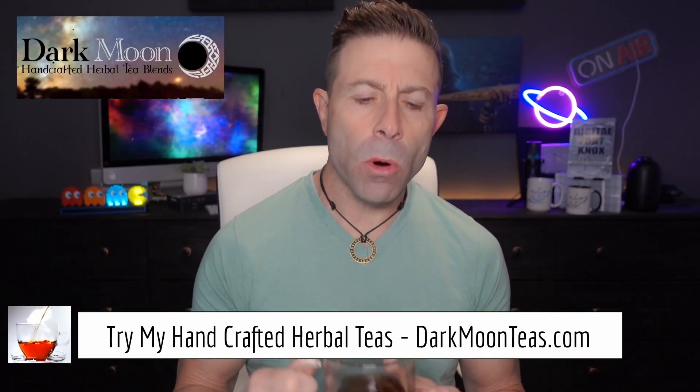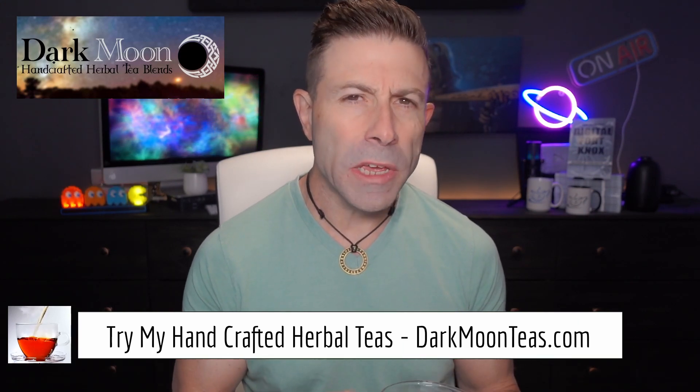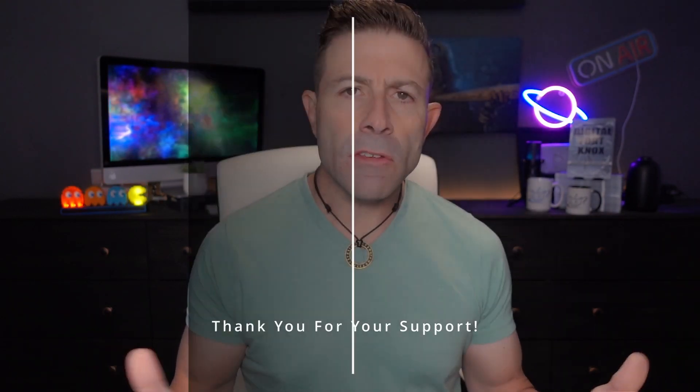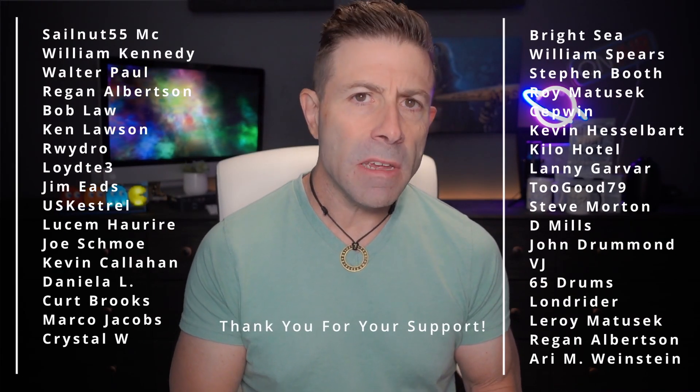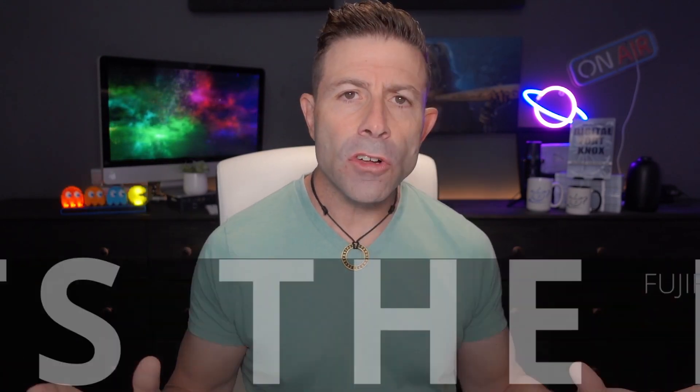Welcome back to the channel, thank you for joining me for tea time. Today we have a little bit of fireside — that smokiness, guys. I hope you're having your cup of tea or coffee. This channel is photo, video, and tech — we've been doing a lot of Starlink and whatnot, but today is a photo day. Fujifilm is getting cool.